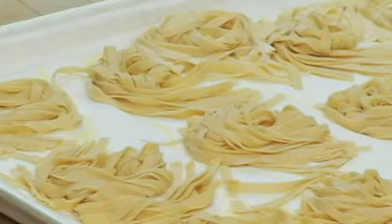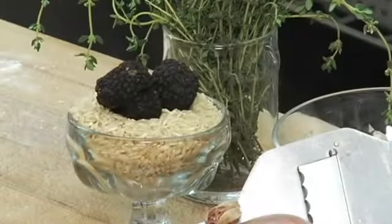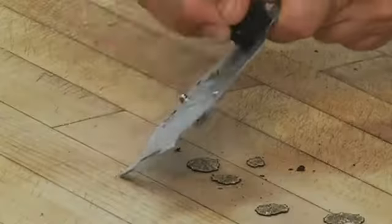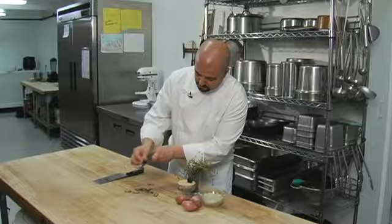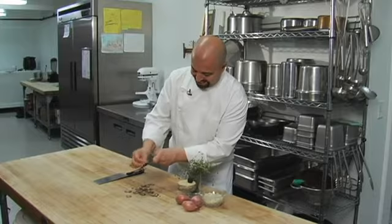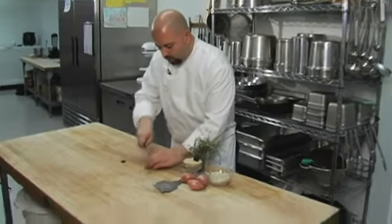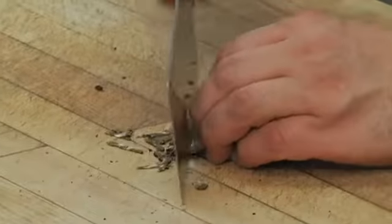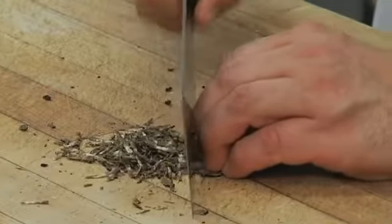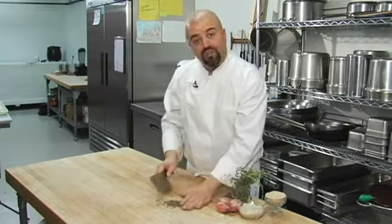And now we have beautiful fresh fettuccine for you and your guests. Next, let's start our sauce. We have fresh black truffles and we're going to slice them in a julienne style. The reason for this is that I want the truffles to wrap around the long strands of our fresh fettuccine.